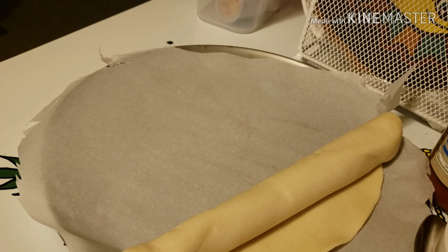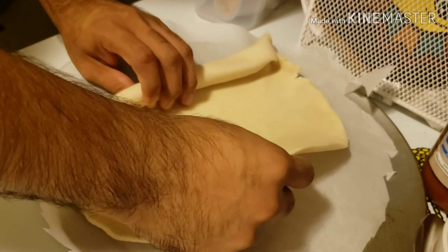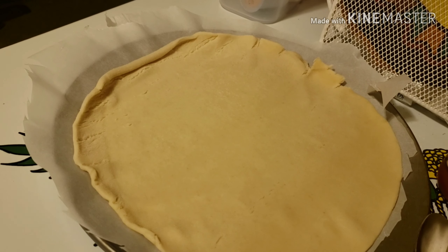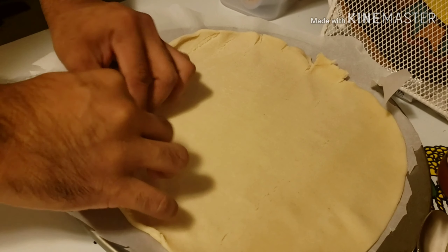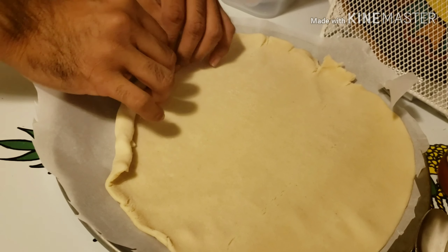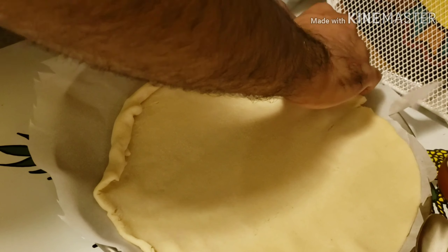The first thing we're going to do is remove the pie crust from the package and carefully place it on the pizza pan. We want to carefully unroll it onto your baking sheet. Next, we're going to carefully roll the edges up to mimic the pizza crust effect — rolling the edges up like this until it looks like a pizza crust edge.